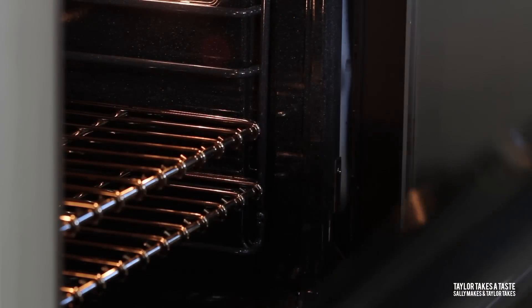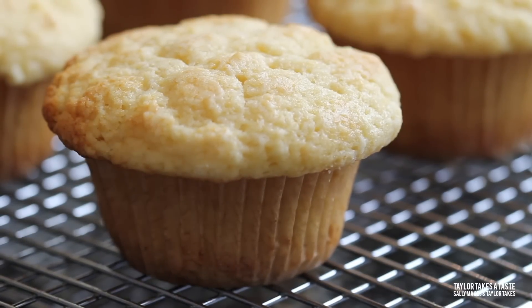Remove the muffins from the oven and let them cool in the muffin pan for about 10 minutes. Then you may pick them up, remove the muffins, and place them on a wire rack to finish cooling.